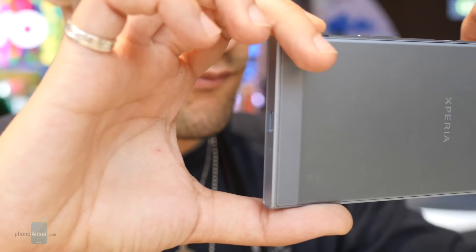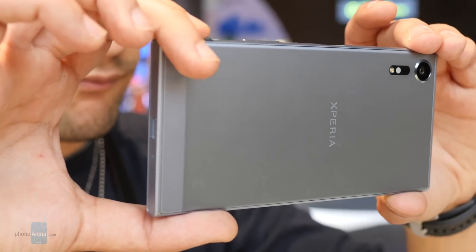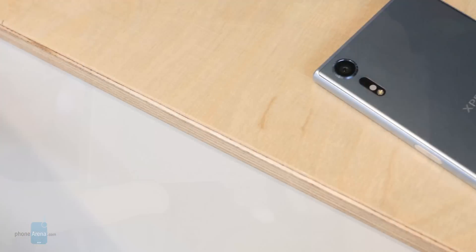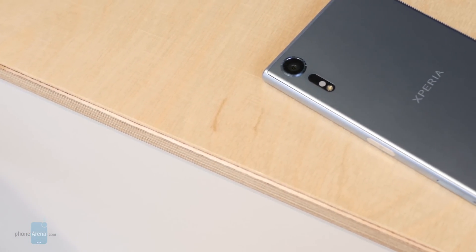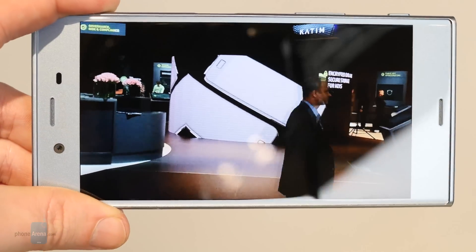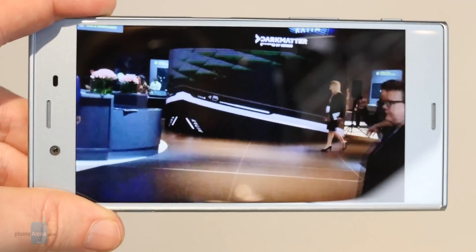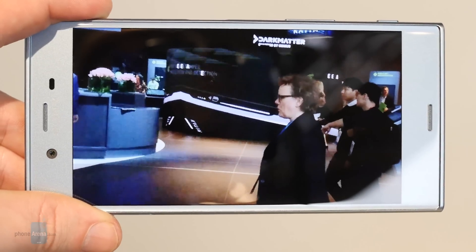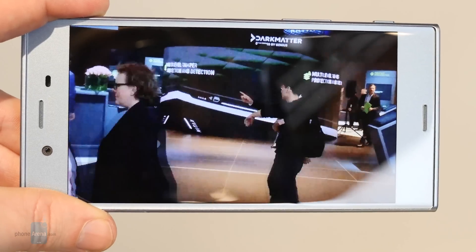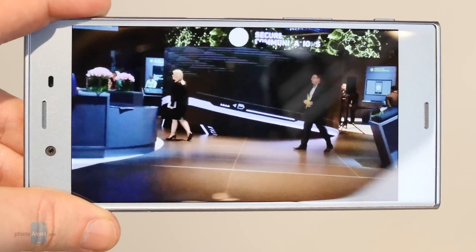The feature Sony's hyping the most for the Motion Eye is its memory-stacked sensor, which allows the camera to directly store image data before passing it along to the rest of the phone. That allows Motion Eye to avoid memory bottlenecks that would otherwise result from moving lots of image data really fast. All that on-sensor memory lets the Motion Eye shoot at 960 frames per second — 32 times as fast as regular video — and when you play that back at standard framerates, you get some really impressive slow-mo shots.